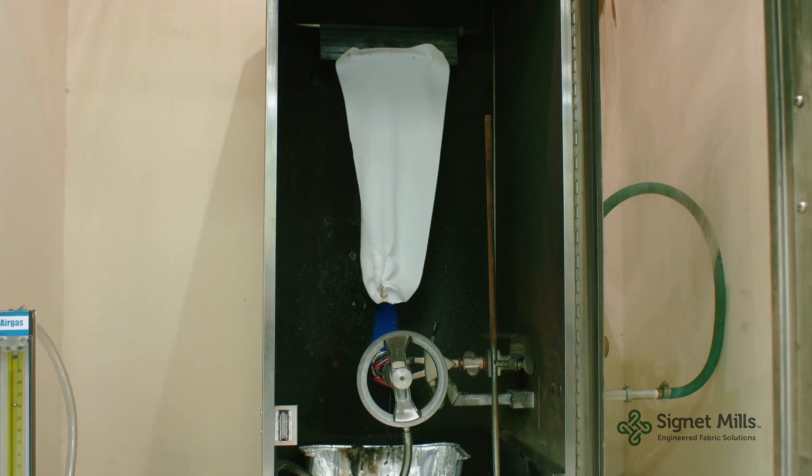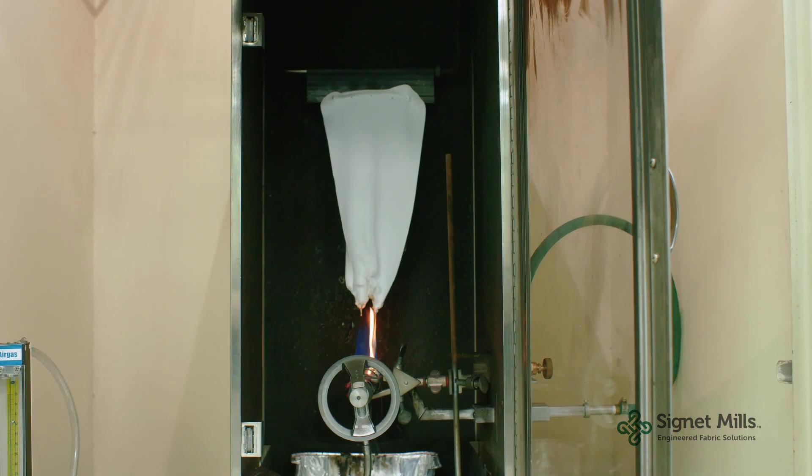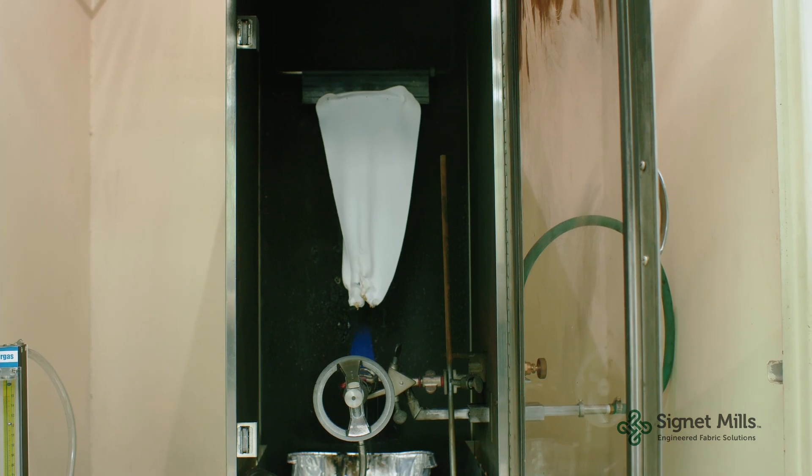So the flame will continue to burn for 45 seconds before being turned off. And you can see the drips going to the bottom.